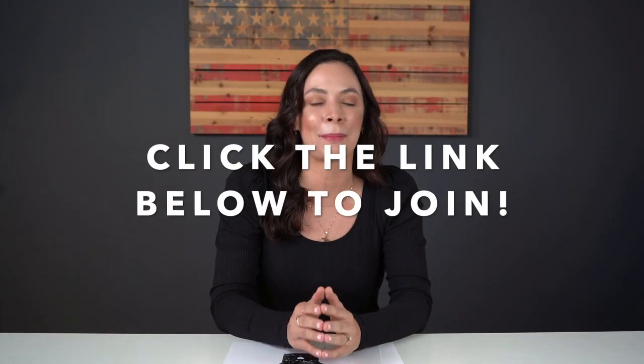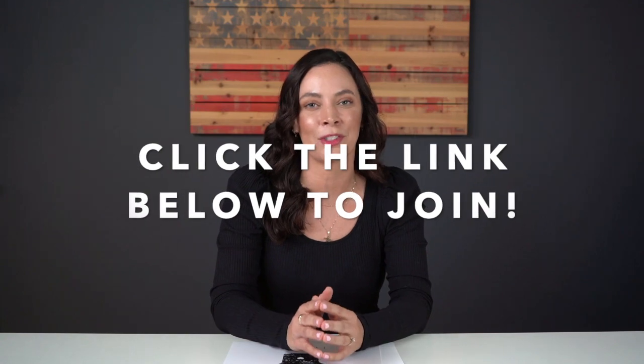This is a course that everybody's been asking me for and that is why I'm delivering it. Be sure to click the link below to join the Printable Art Selling Machine right now.